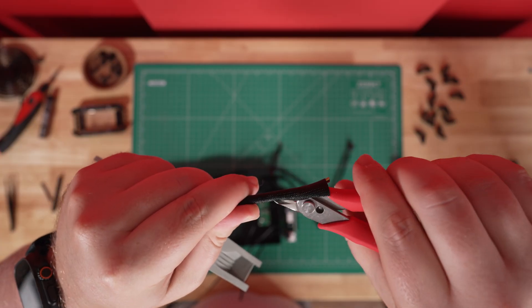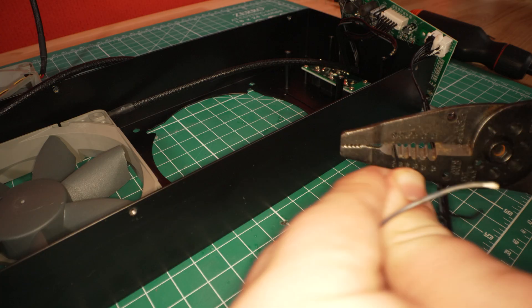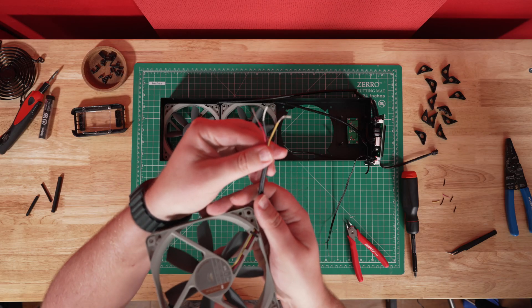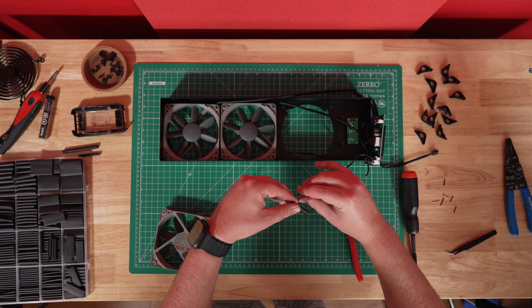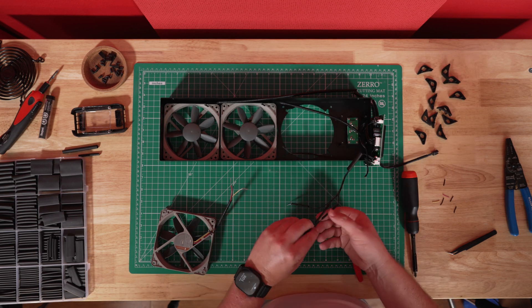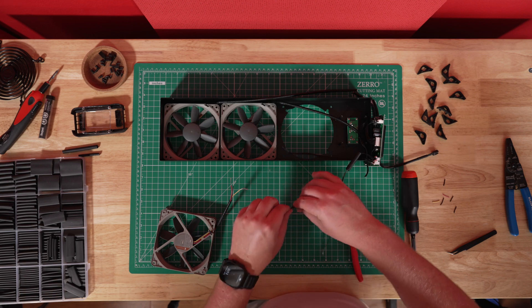Step six is to pull apart the wires on both ends, giving yourself at least three inches of separated wire. Then trim away the insulation on the wires using your wire cutter, revealing about one inch of bare wire. For step seven, if you're using heat shrink tubes, make sure to put the large one over all three wires on the board side, and then a small one on each of the three wires before continuing to the next step. If you are using electrical tape, you can skip this for now.